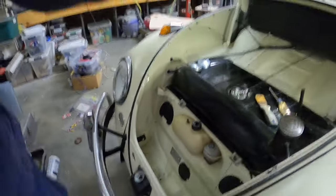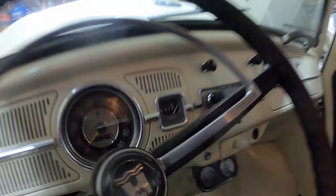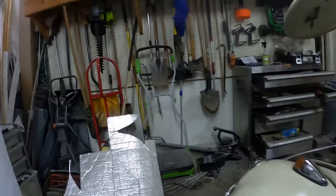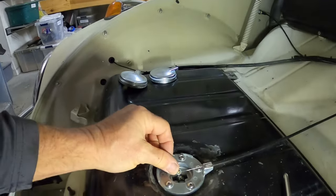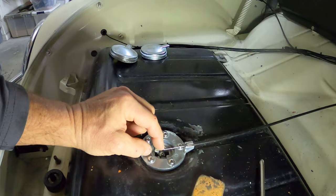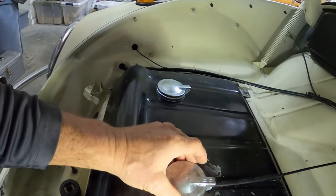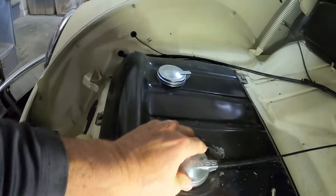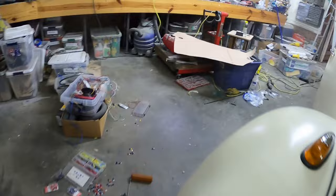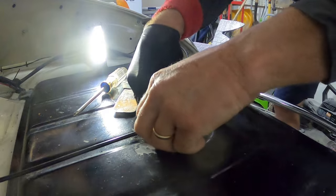Let's see what fuel level it reads — it shouldn't be totally full but not empty either. It's almost full, basically all the way full. So now the question is whether to use this gauge or the VDO one, and I think I'm going to use the VDO one. I need to pound it on there with a rubber mallet or hammer. Almost — alright, that's good for that.